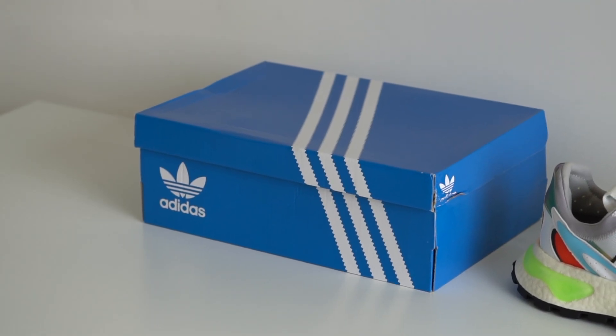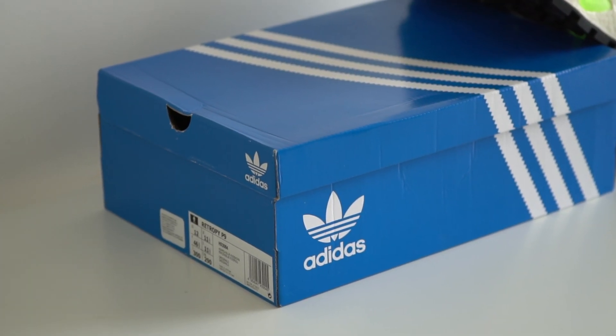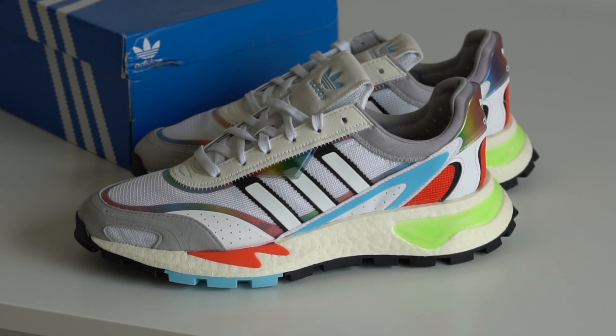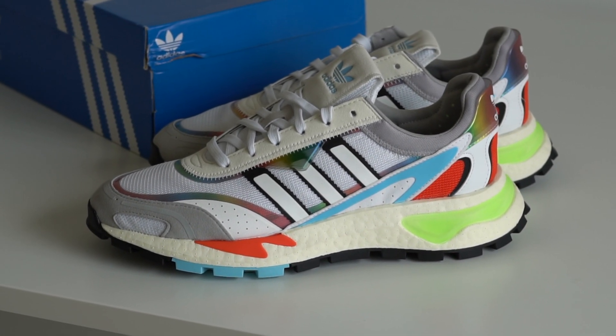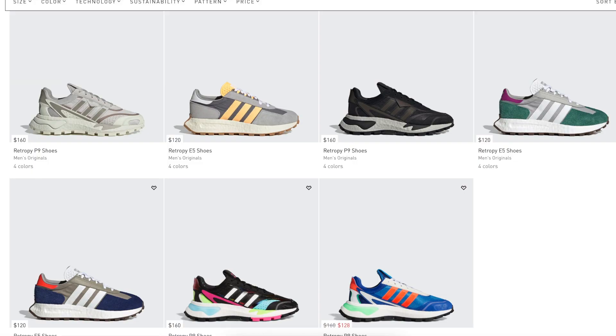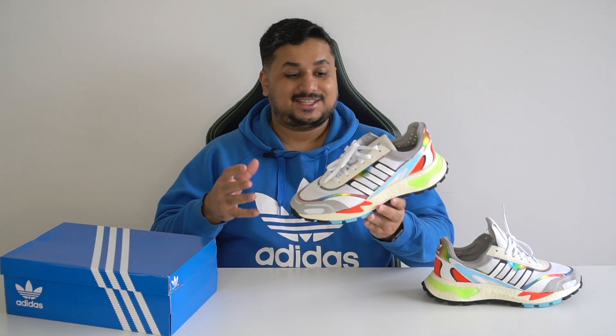Starting from the box, it's your usual blue Adidas Originals box with the white three stripes going across, nothing else new here. Opening up the box, you just have the shoes and the white paper with the Adidas Tri-Fall branding. No extra laces or anything else included here. I will say one thing though — online in the product photos, this looked like a much smaller shoe, but in person, this is a pretty large shoe. That was my first impression of these shoes.